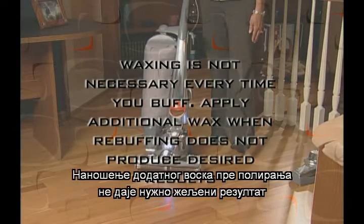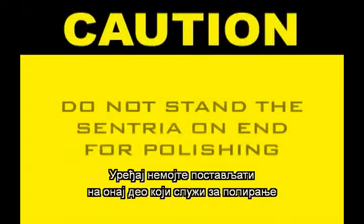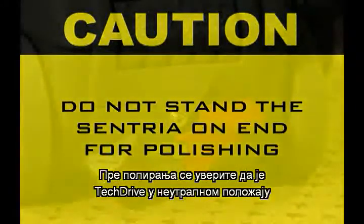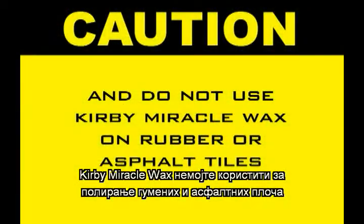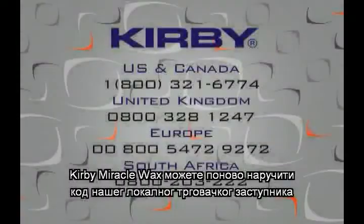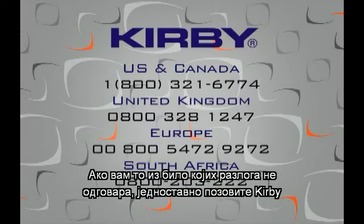Apply additional wax when rebuffing does not produce desired results. Do not stand the Centria on end for polishing. Make sure tech drive is in neutral for polishing. Do not use Kirby Miracle Wax on rubber or asphalt tiles. To order additional Kirby Miracle Wax, contact your local Kirby distributor, or if distance or convenience is a factor, simply call Kirby.